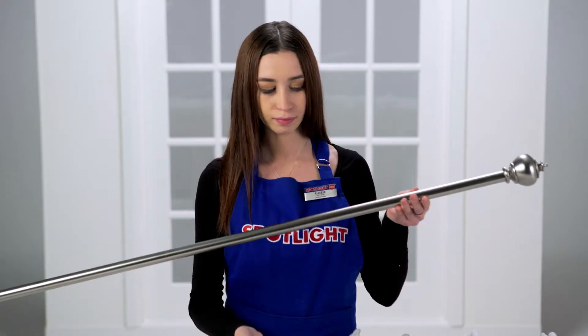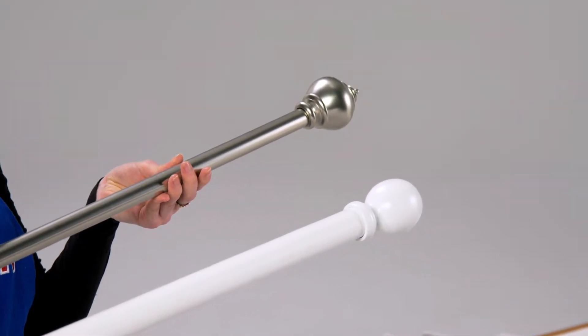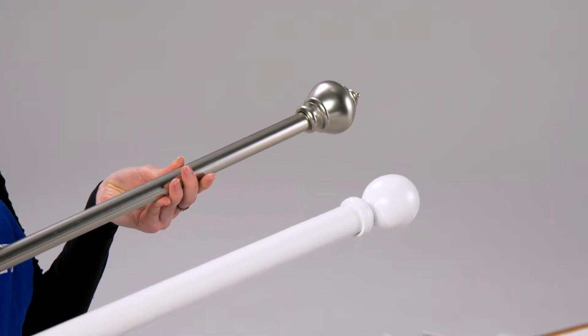Rods can be metal or wooden. Metal is more durable and comes in adjustable sizes, while wooden rods add warmth to your room's design. Once you've chosen the type of curtain you want and whether it's hanging on a rod or a track, check out our video on how to measure your window. Then you're ready to purchase and install your new curtains.